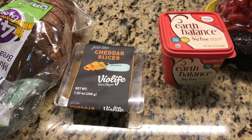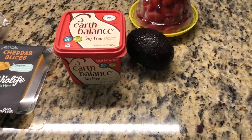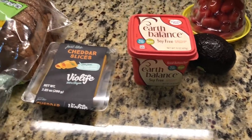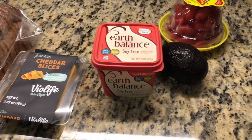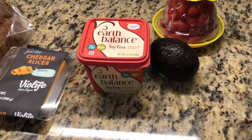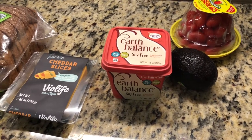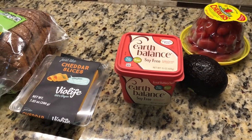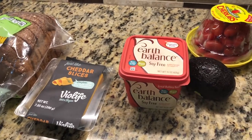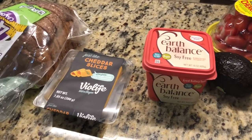This is my spin on a grilled cheese sandwich. You can see I have an avocado and some tomatoes. This is like a hyped-up version of avocado toast — a grilled cheese avocado toast. It's so delicious, so creamy, really savory. Great for breakfast, lunch, or any time of day.